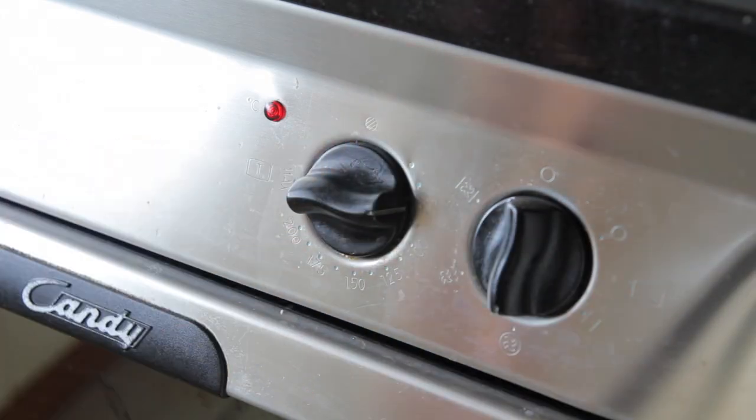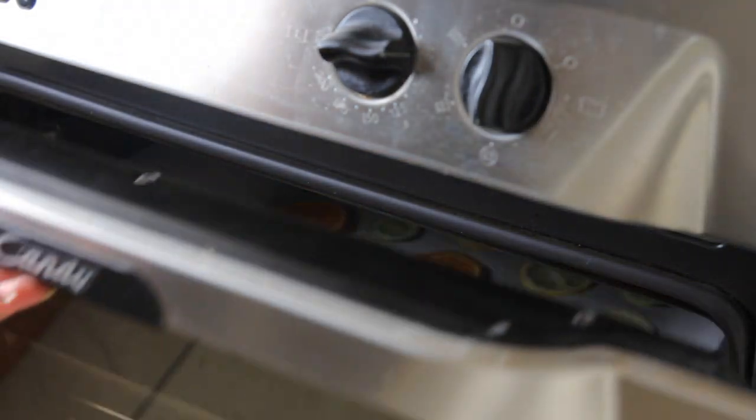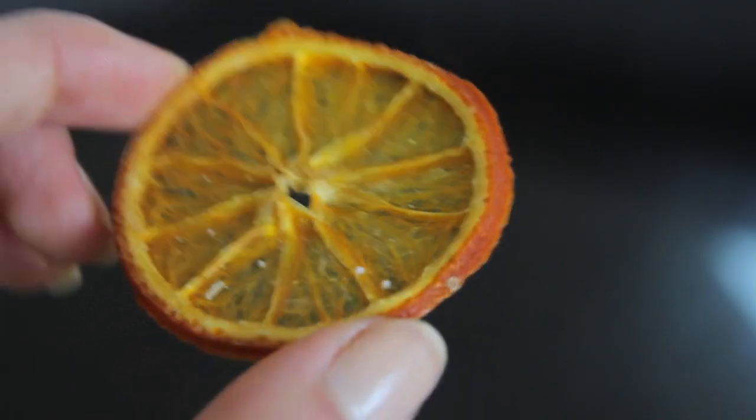I put them in an oven on the lowest temperature — about 50 degrees Celsius is good — and left them in there for a couple of hours to dry completely. You can also take the tray out and flip them over a couple of times if you want to, to help them dry nice and thoroughly and evenly.